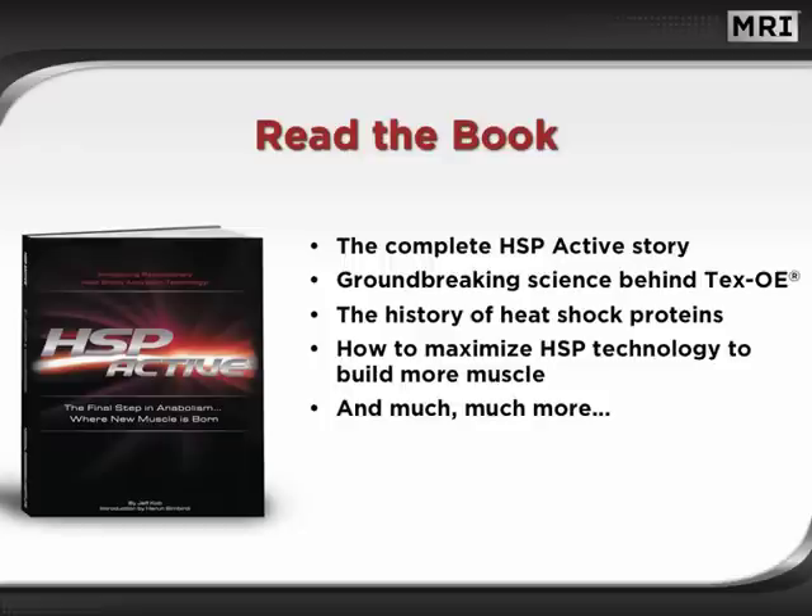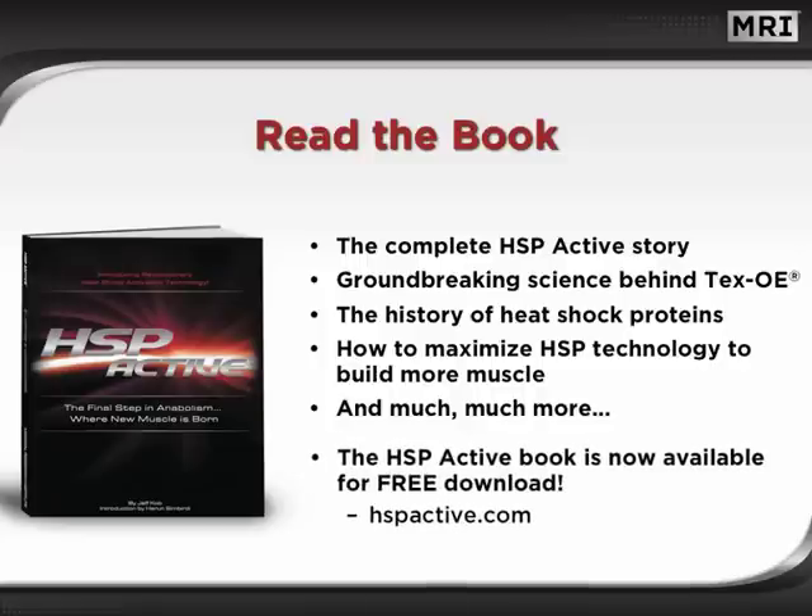For the complete HSP Active story, be sure to read the book. This dynamic resource reveals the groundbreaking science behind TEX-OE, the history of heat shock proteins, how to maximize this technology to build more muscle, and much more. The HSP Active book is now available for free download at hspactive.com.